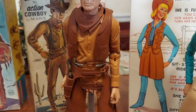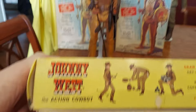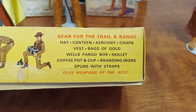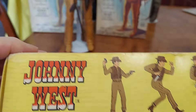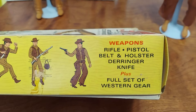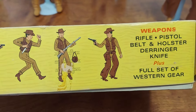This is the second edition Johnny West, and this Action Cowboy came with gear for the range — bags of gold, spurs. This guy doesn't have his spurs; it's hard to find the spurs. You can bend him in 1,001 positions — they later changed it to 101 positions. Comes with a rifle, a pistol, pistol belt, derringer, knife — a full set of Western gear.